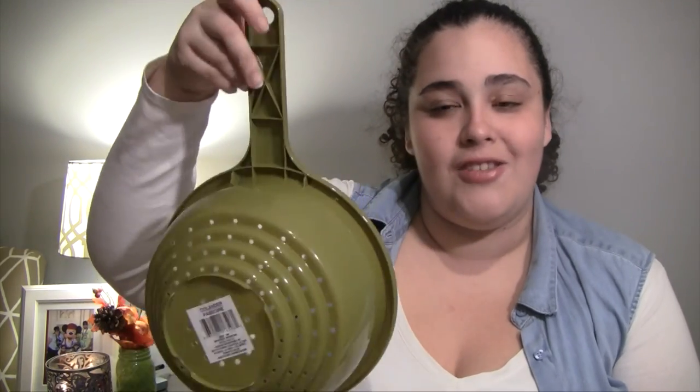Last but not least, I got myself a new colander. It's this green color, which doesn't necessarily match my kitchen, but it won't be too out of place. The only other color they had was orange and that definitely wasn't going to work. I've been looking for a colander with a handle so I can hang it with my pots and pans, because the one I have now sits on top of a shelf that's too high to reach. I was super happy to find one with a handle, and for a dollar you can't beat it.